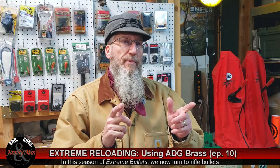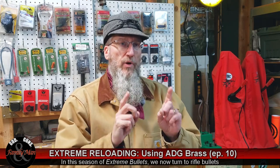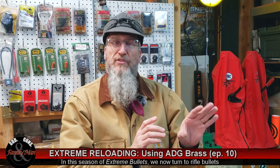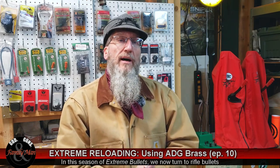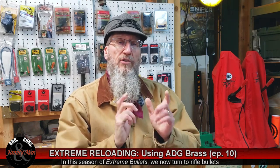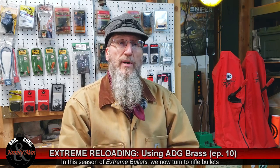Welcome to another episode of Extreme Reloading, and today we're really changing gears. We're going to stop talking about and loading pistol rounds like the 9mm Luger and the .45 ACP that we've been doing previously, and really switch gears and go back to loading rifle rounds like the .308 Winchester.